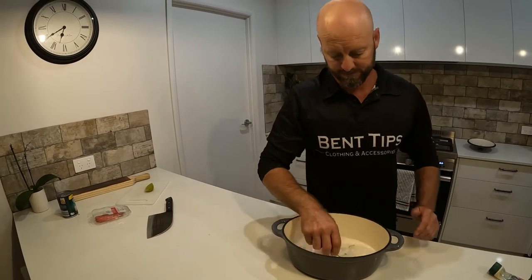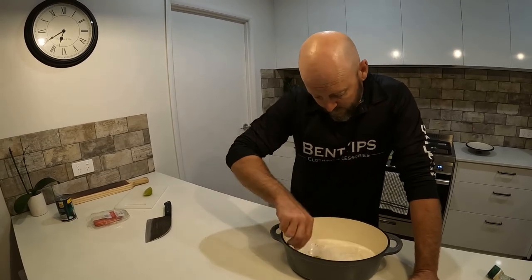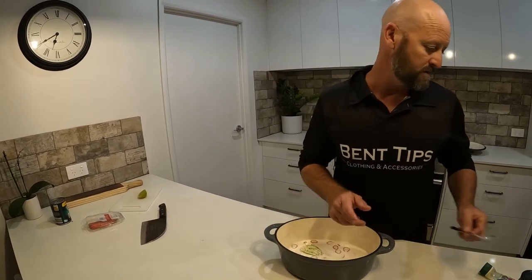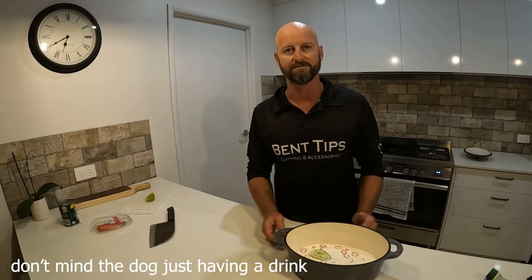Alright, let's give that a stir. Smells pretty good, guys. So we'll see. Okay, so now what we're going to do is chuck this on the stove, get it to the boil. Once it's to the boil, we throw the crab in and then it gets cooked from there, and we'll show you the end result. Dirty.